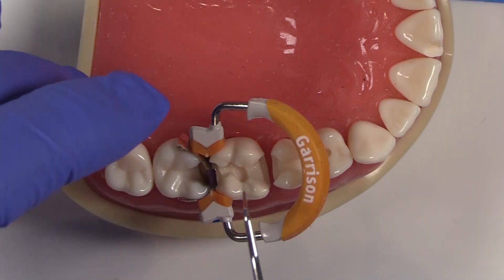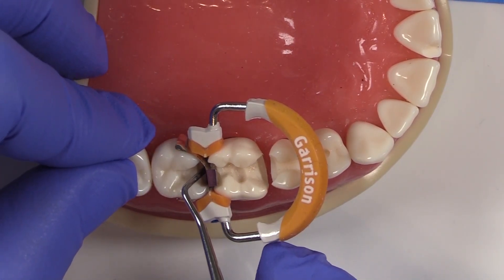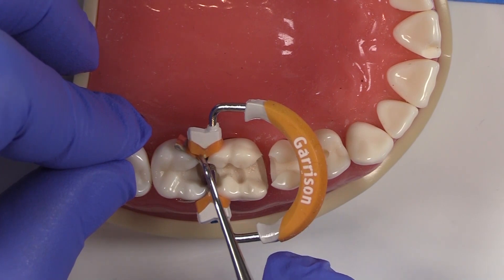I want to assess how I am and define my contact area. So I'll use a rounded instrument to kind of create this here. And then you notice how there's space right here where I could improve and minimize my finishing, right?